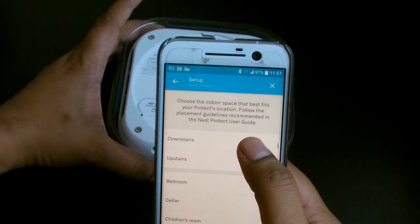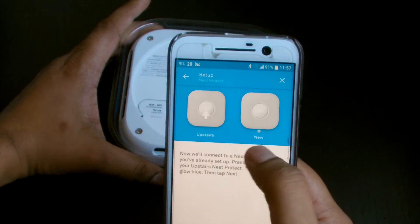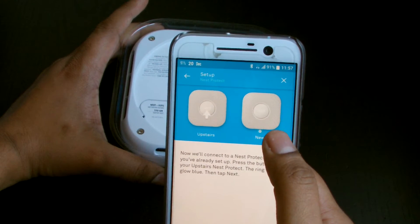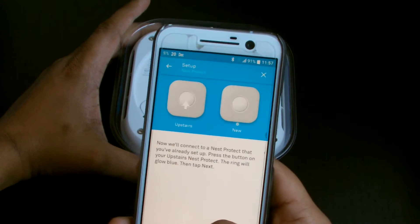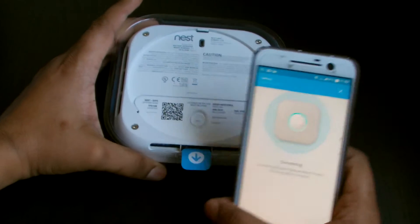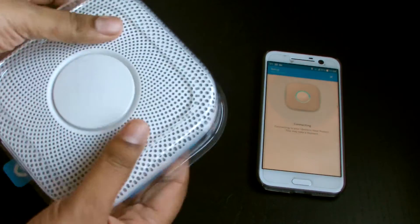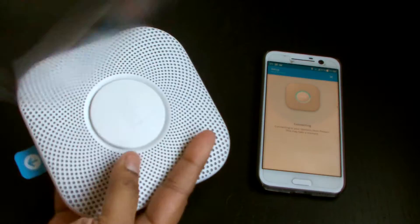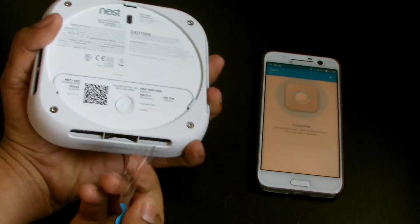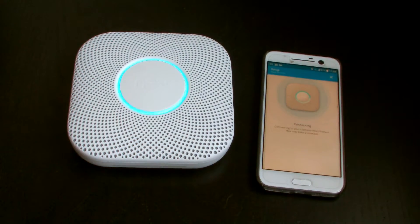Okay, make sure I've got a ladder — I've got all that stuff. So this one is gonna go downstairs. You can see it already knows about the one upstairs which is the one I just did. This one will go downstairs. This may take a moment — I need to pull the battery tab out on this one too, let's do that quickly.